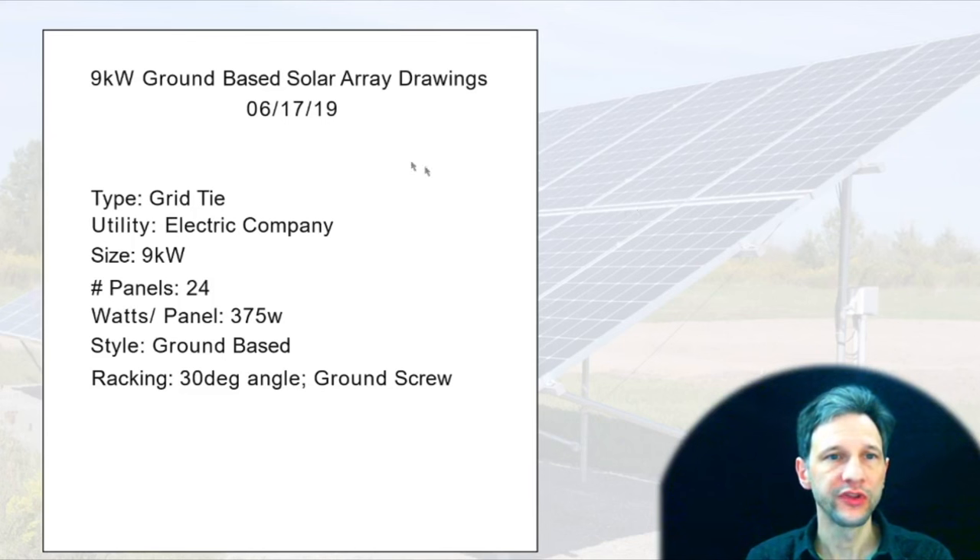I started with a title page that outlined some of the key pieces of information: that it's a grid-tie system, the electric company, the size, how many panels there were, the wattage of the panels, the style — which in this case was ground-based — and for racking, I put in the angle and that it was a ground-screw type racking system.